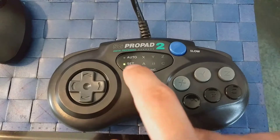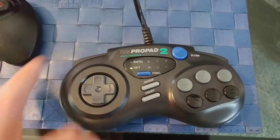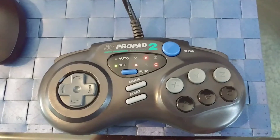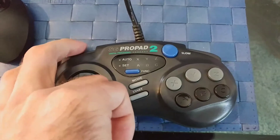Same thing with the left shoulder button. Press the left shoulder button and then we'll do the exact opposite — C, Y, and A. Press set, and there you go.